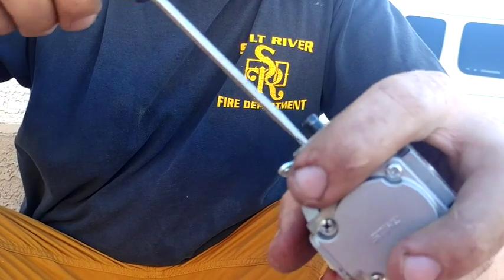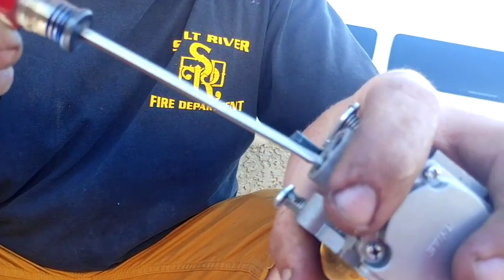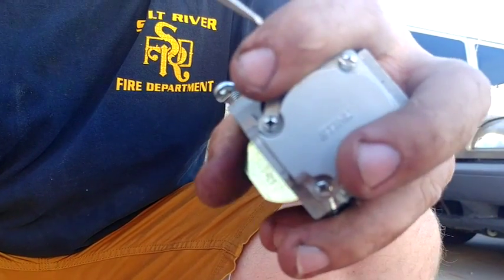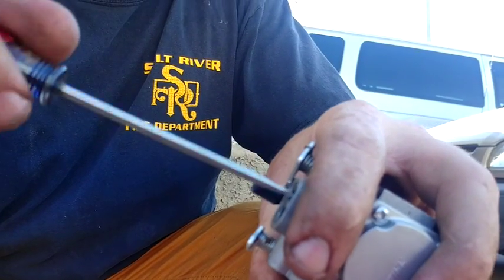I usually go all the way dead-end clockwise and then take it one full turn out. There's a half turn and there's a full turn on both the low and high. So that's dead-end clockwise, half turn, full turn.